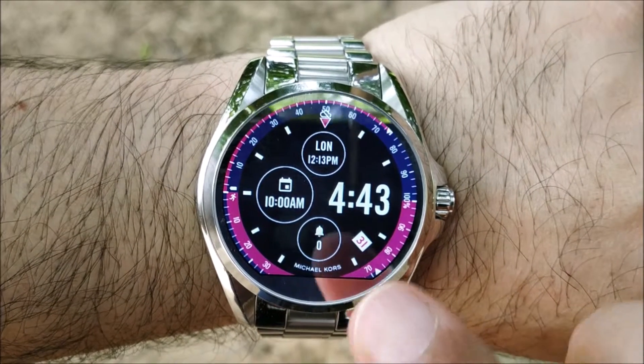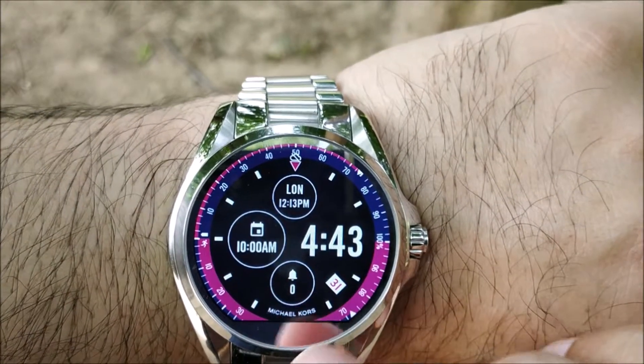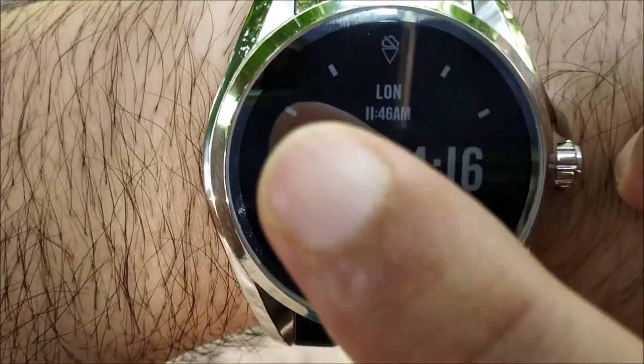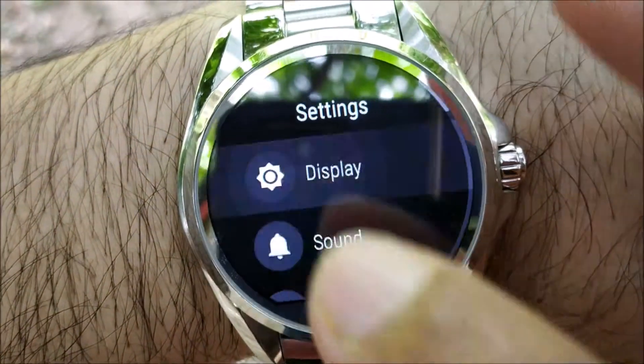The smartwatch I have here is Michael Kors Access — the model is Bradshaw — but these tricks will work with any smartwatch and even for fitness bands. Now let's talk about the solutions. Go to Settings, then go to Display.